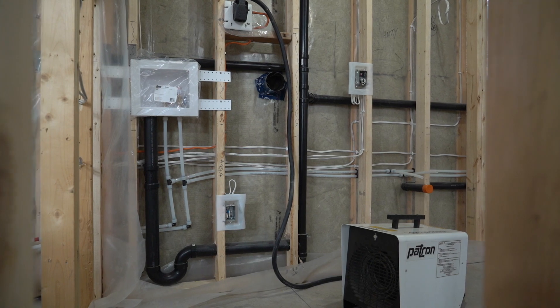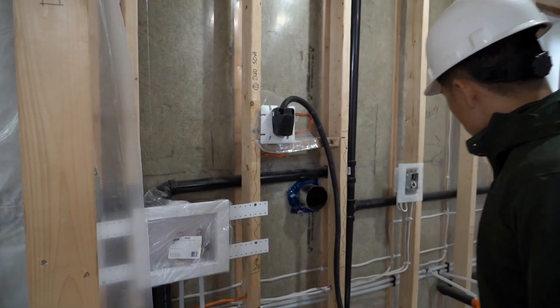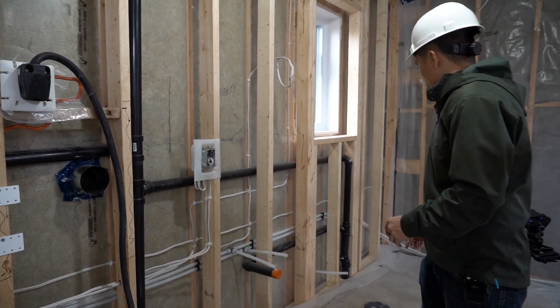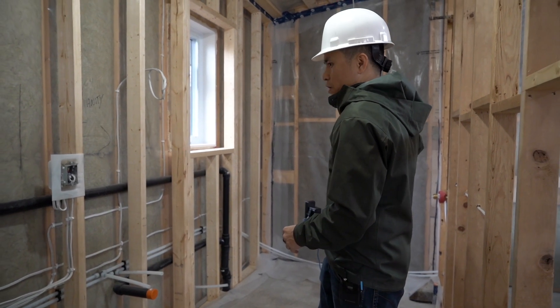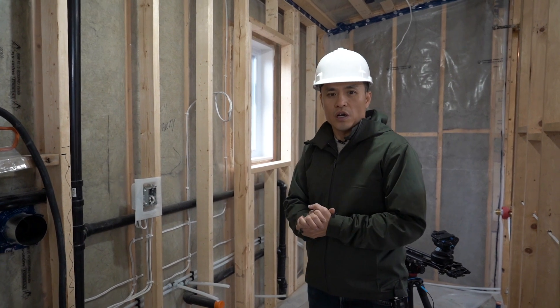You can see there's a box here for the laundry — half inch for the hot water and half inch for the cold. Same with the vanity: we have a cold line for the toilet and then hot and cold for the bathtub. So half inch on all the individual fixtures and faucets.